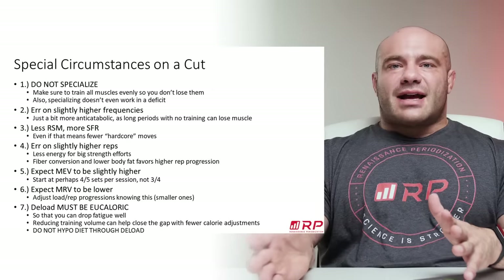Number seven — last cutting recommendation: your deload must be eucaloric. Your deload has to be at maintenance calories because that's what will let you recover. The only purpose of a deload is to drop fatigue to prepare you for another mesocycle and to conserve muscle while doing so. If you're still hypocaloric during a deload, you're not recovering because you're still starving, and at a time when you're barely training you'll start to lose muscle. I know it's weird to take a diet break every four to eight weeks, but that's what has to happen for the best possible results.